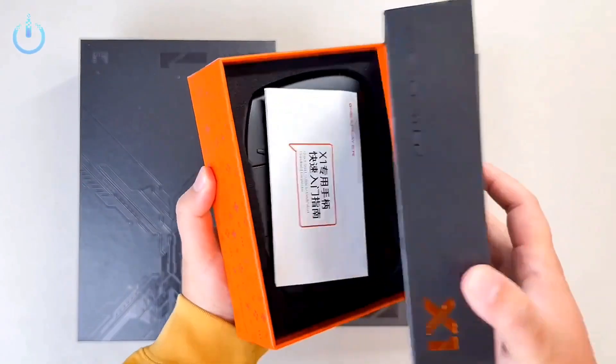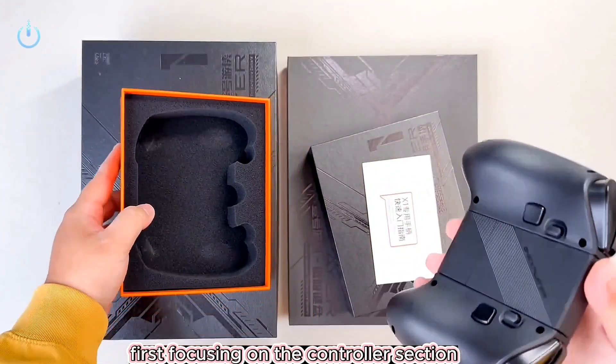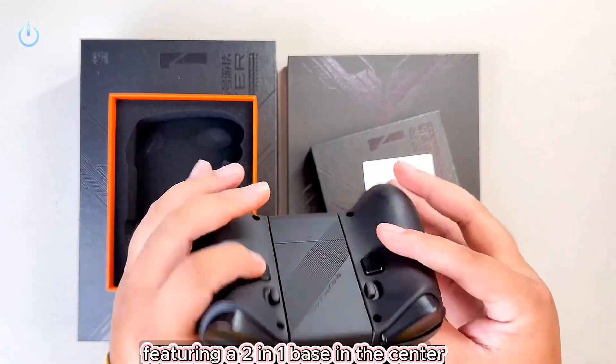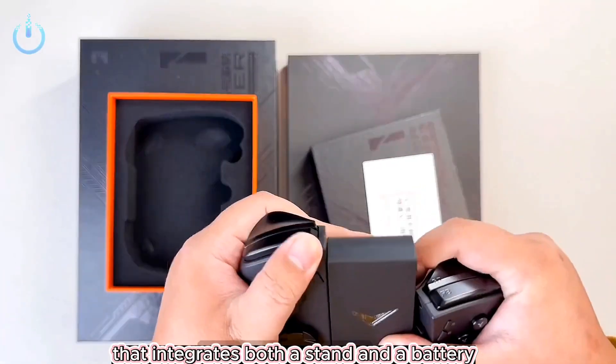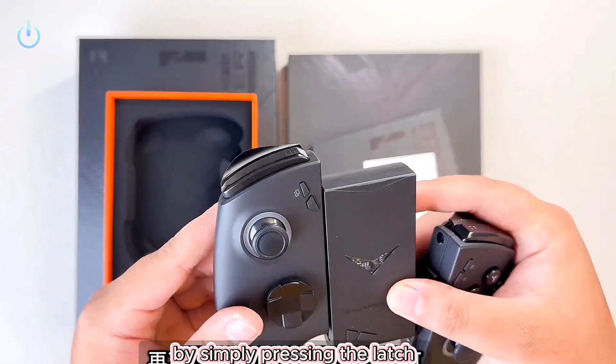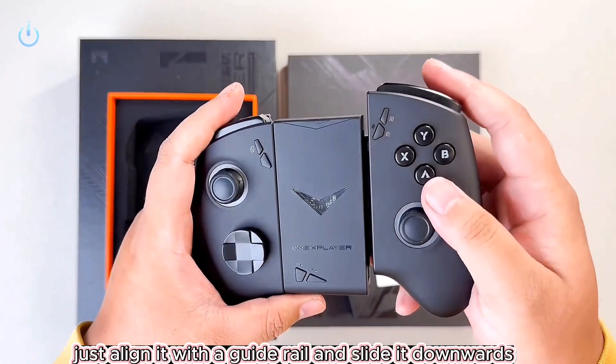Quick unboxing. First focusing on the controller section: the controllers boast a detachable design featuring a 2-in-1 base in the center that integrates both a stand and a battery. You can effortlessly remove the controller by simply pressing the latch located on its back. To reattach it, just align it with a guide rail and slide it downwards.